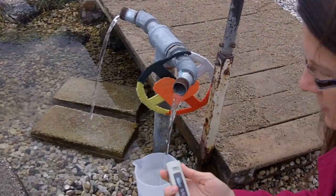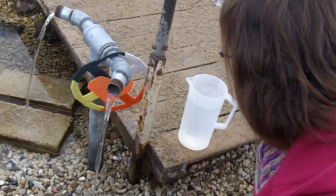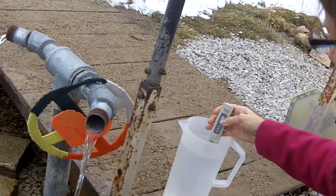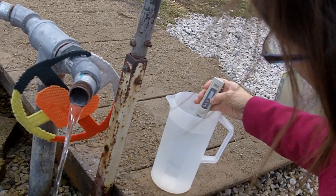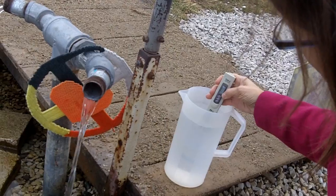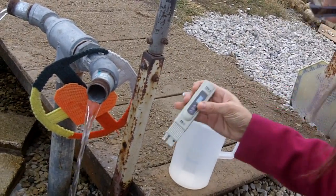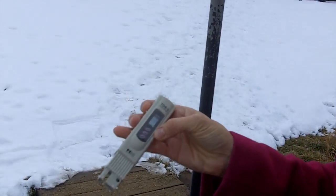I'm going to test this with a TDS meter to test its hardness. Let's see what it is. Wow, it's pretty high. Whoa. 416 — that's pretty high.